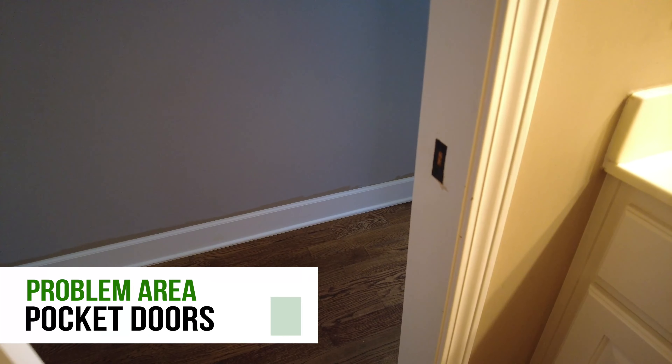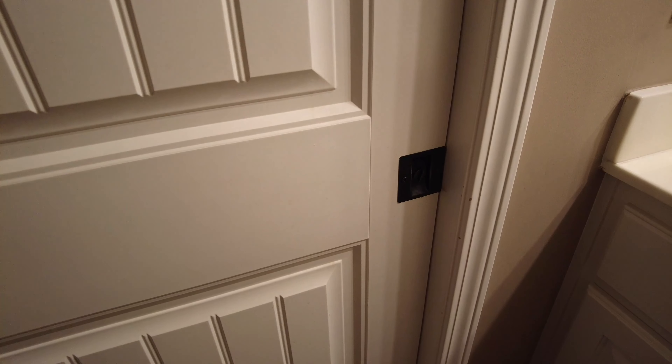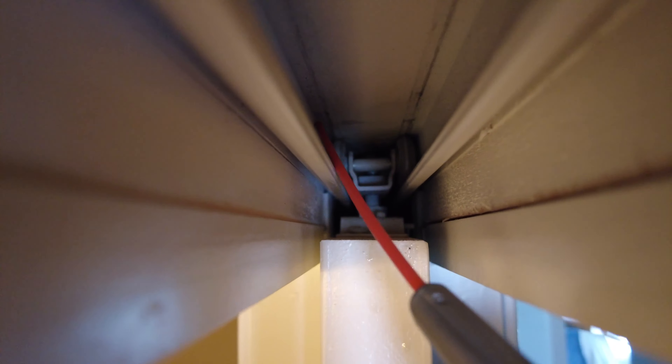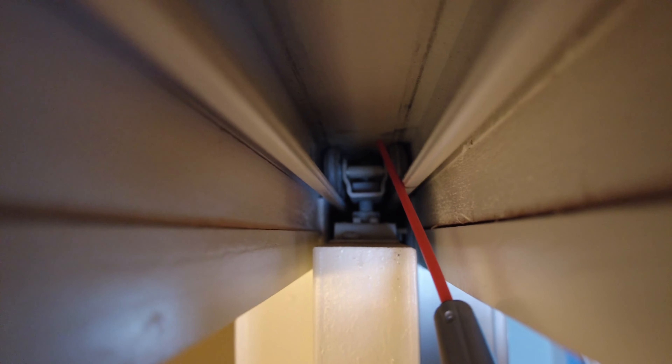If you have a pocket door that's hard to open or squeaks, you can lubricate the top rollers that hold the door in place. It's best if you have some lubricant that has a straw so you can reach back into the track and spray the rollers directly. You won't be able to reach the back rollers this way, but if you spray enough lubricant in the track, it's probably going to do a good job of lubricating the rear rollers. If not, you're going to have to remove the door in order to reach those and lubricate everything. Move the door back and forth a few times to make sure everything gets coated with the lubricant.